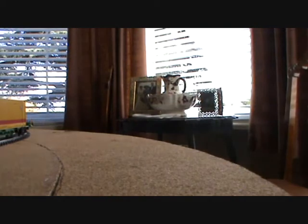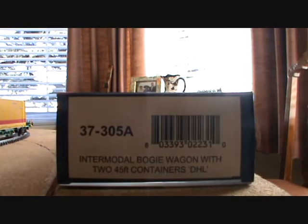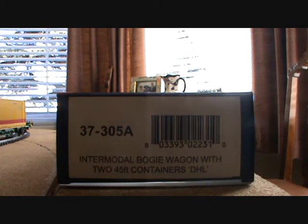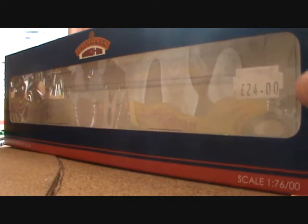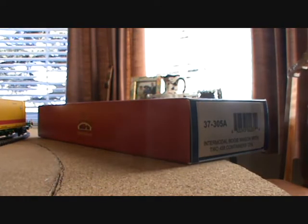There they are. I haven't bothered to put them in the box. As you may know I've had them for quite a while now and they're really good. This is one of the boxes they come in. The code is 37305A — Intermodal Bogie Wagon with two 45-foot containers, DHL. I got it for £24 and it comes in with two, so that's not too bad.